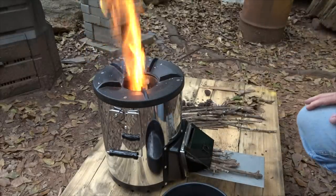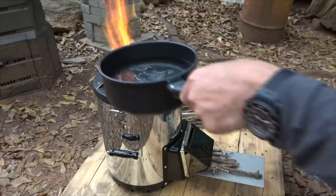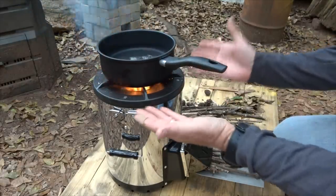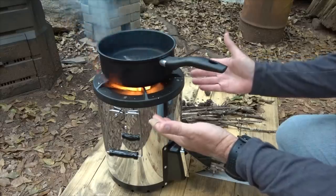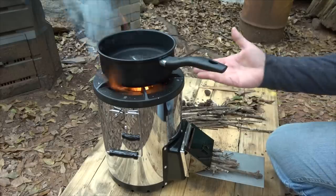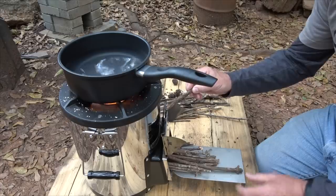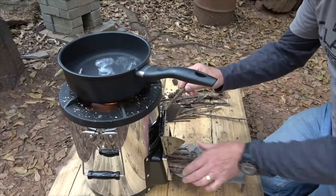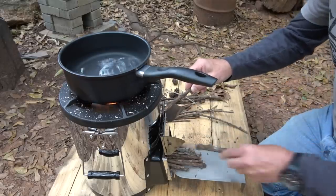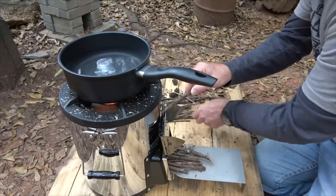Once you get it started, you can go ahead and put your pot on here. You'll notice that there's not a lot of smoke. This is for the outside, for the outdoors. What this is going to do is really get those flames to lick the bottom of the pot, so it makes it really fast to get this water to a boil if you're going to cook. A couple of important things to note: this stove needs to be continually fed. This is not a stove you're going to get started and then just be able to walk away. It definitely requires a little bit of attention, but it will burn for a good while.